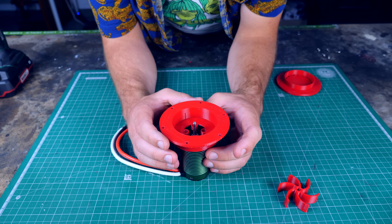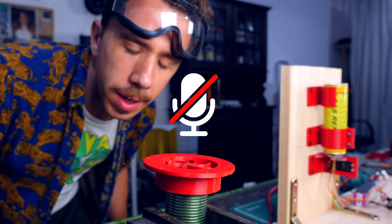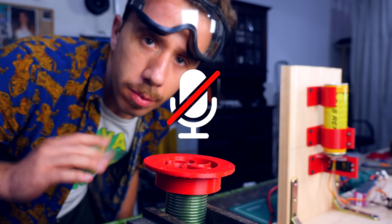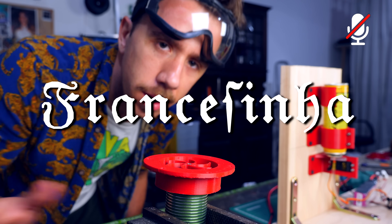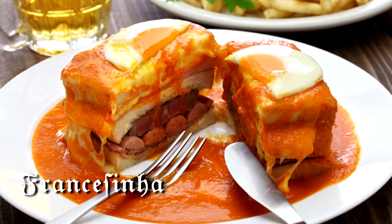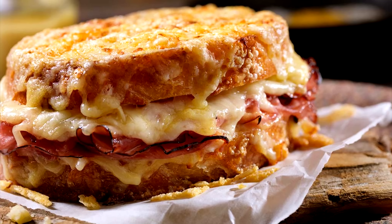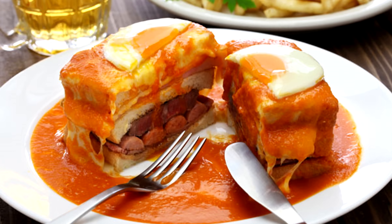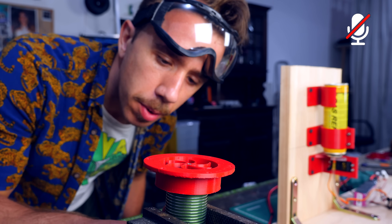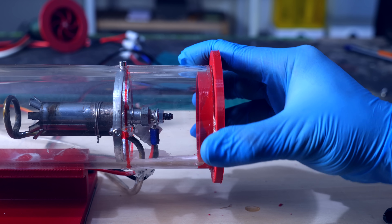I assembled the motor on the centrifugal fan and gave it a test, but unfortunately I forgot to turn on the microphone on the camera. Look at my stupid past self — he only had one job. He was too anxious because lunch was francesinha, his favorite dish — a Portuguese fancy sandwich drowned in gravy, created by a Portuguese cook trying to copy the French croque-monsieur. He failed spectacularly. Anyway, what I was trying to say is that the motor is scary and super powerful. You can see the PLA impeller bending because of radial tension. I assembled the fan on the acrylic tube and gave it a test.